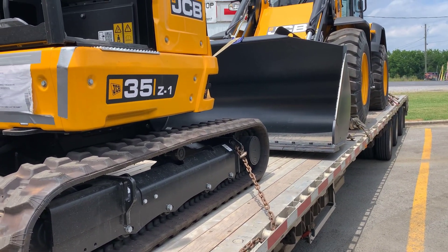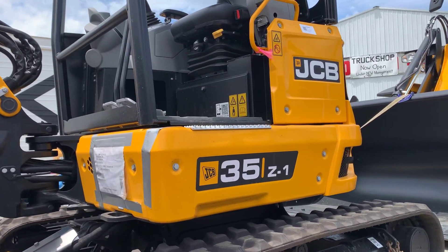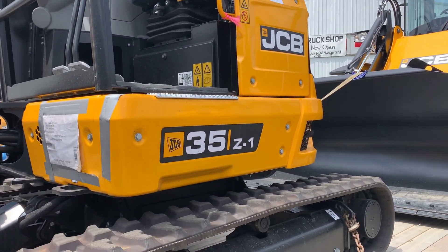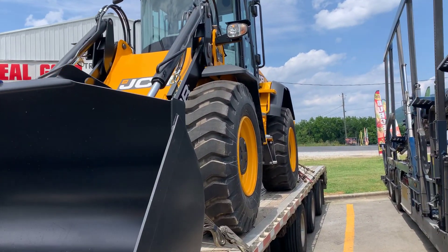Hey everybody. We're doing a different kind of deal here. We got JCB this round. As you can tell right here, JCB 35Z1. And then we've got a 417 wheel loader from JCB.